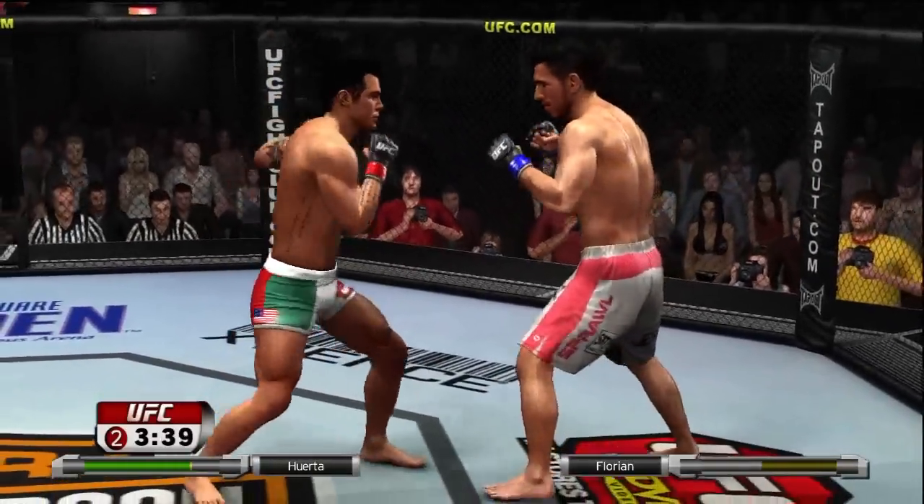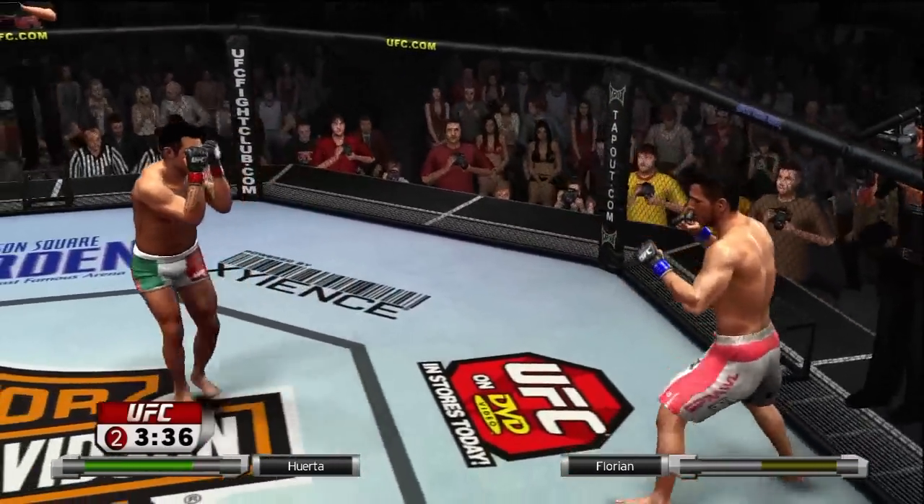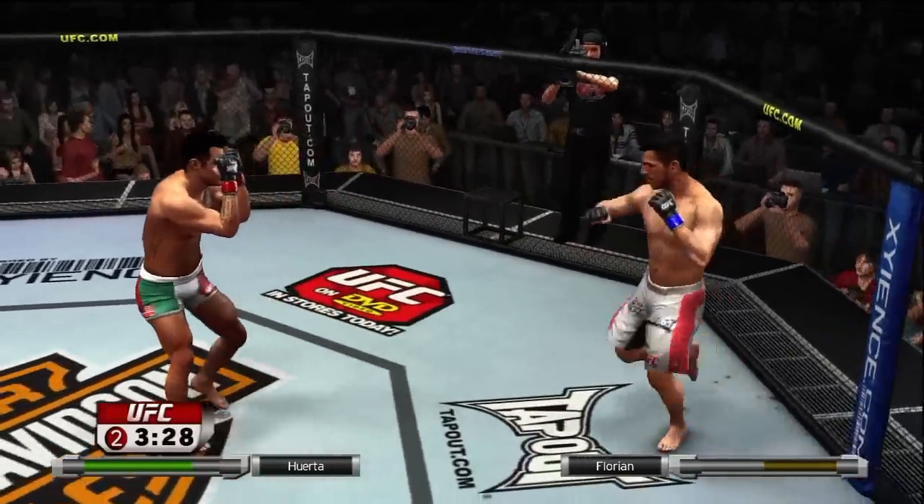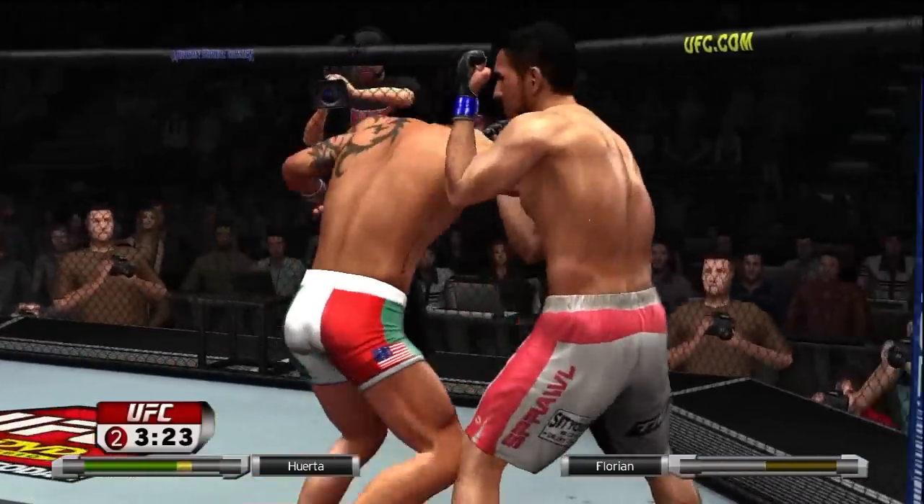To find the range, caught him with a kick. Joe, what's the key to the spinning back fist? Well, the key is to make the opponent think that you're doing something else.